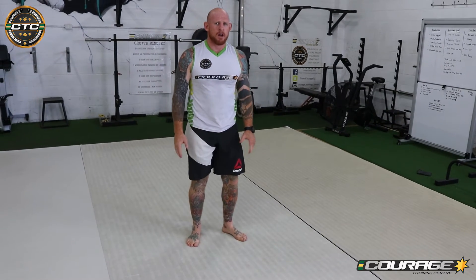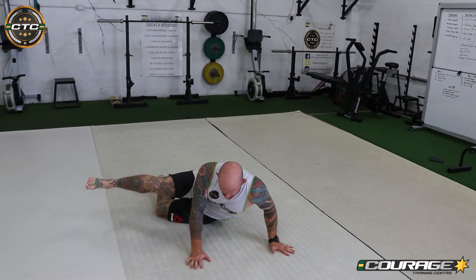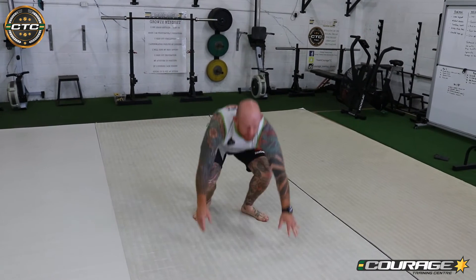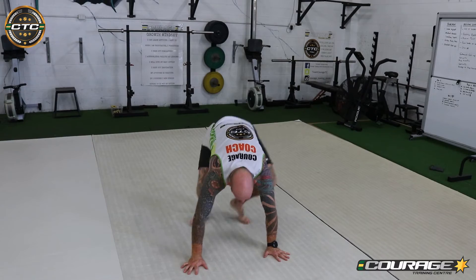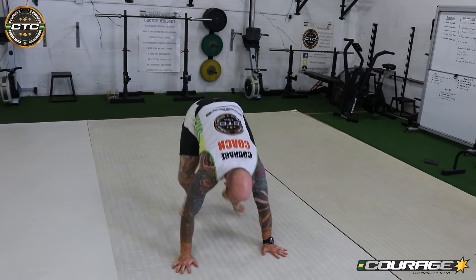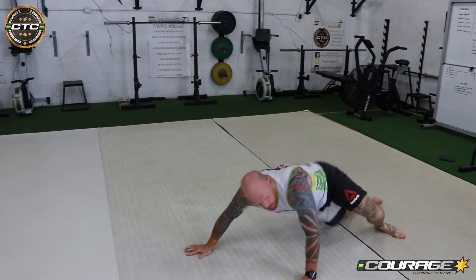The second sprawl we're going to do is just on one hip. I place my hands down and kick my hip out to the ground, then bring my feet back up. I can do that on both sides — hands down, sprawl out forward, then sideways sprawl to each side. Really great exercise, gets your heart rate up and is really good for defending takedowns.